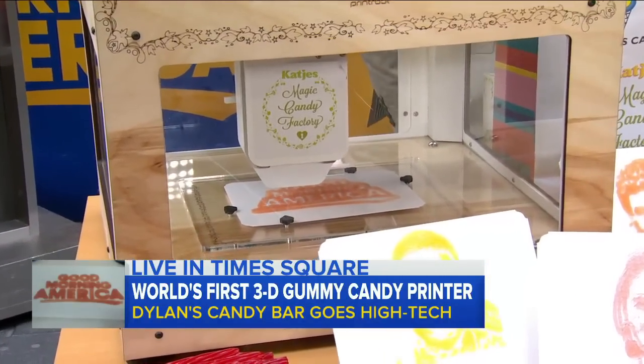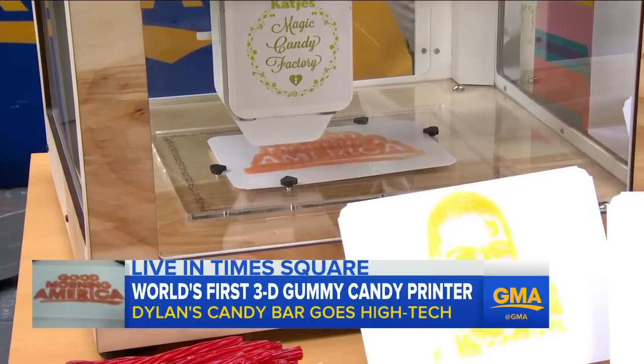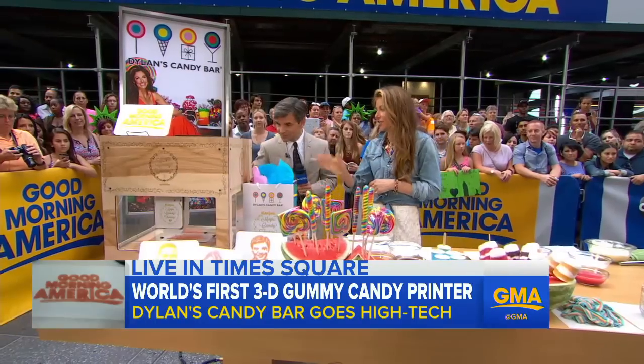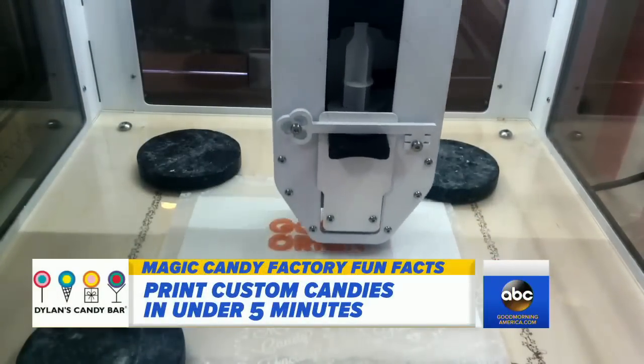It's the first 3D gummy printer that we are launching at Dillon's Candy Bar, and we're the first in America to have it. It prints candy that's vegan, kosher, and dairy free. It prints in five minutes your logo — which is Good Morning America.